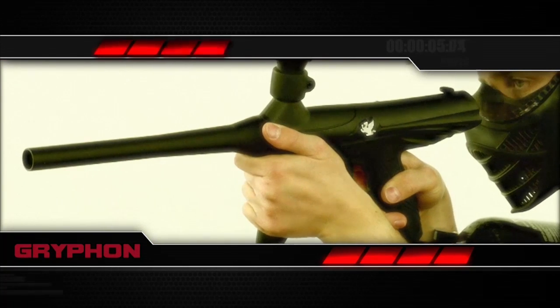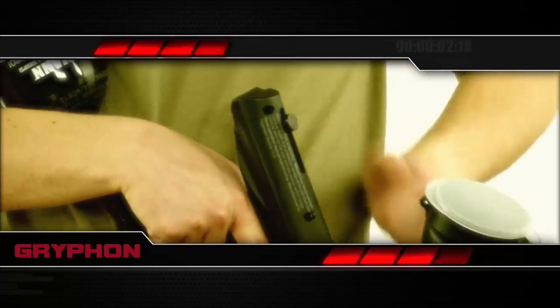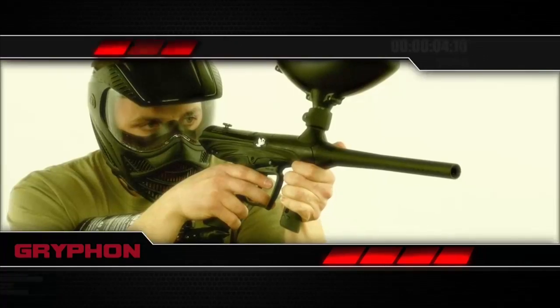Its rigid ergonomic design comes from a solid internal structure that makes it a rugged choice, and that solid build is backed up with solid performance. This marker has the inline bolt system that has proven itself to be the most reliable blowback system in the industry. Get into the game with solid, proven reliability with the Gryphon from Tippmann.